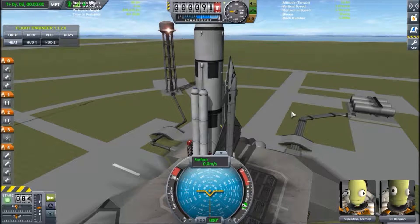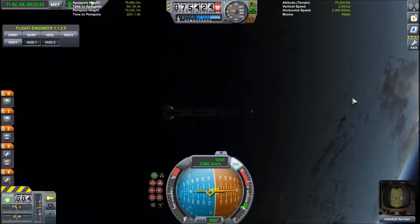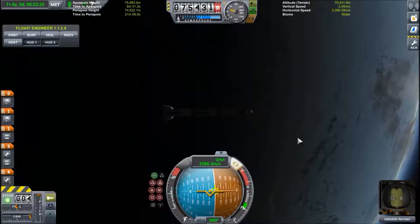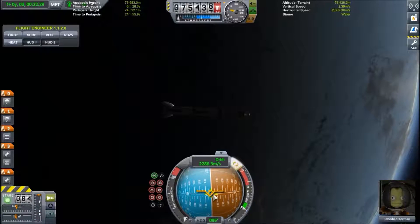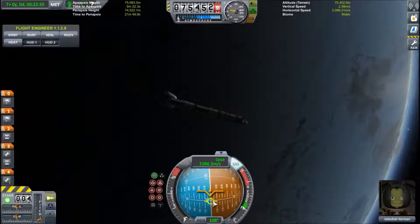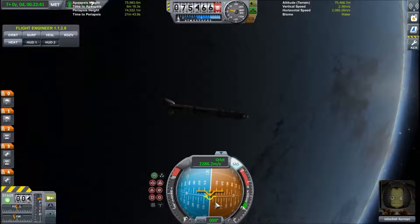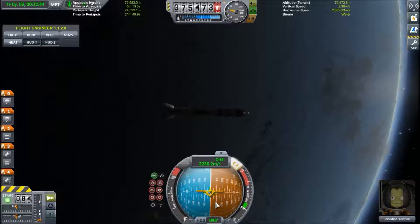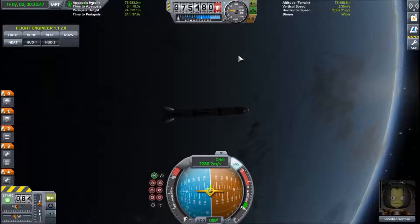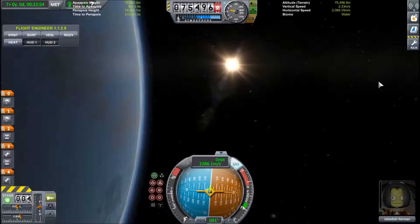Now let's hop over to another spaceship to talk about the different markers you will encounter on the navball. We are now in orbit. The most important marker, which you will see even before you are in space, is this yellow-green marker which is empty in the middle and has three pins. This is the prograde marker. This is essentially where your spaceship, plane, or whatever vehicle is currently going. Since I'm in an almost perfectly circular orbit right now, it's pointing exactly at the horizon because I'm always going perpendicular to the planet.